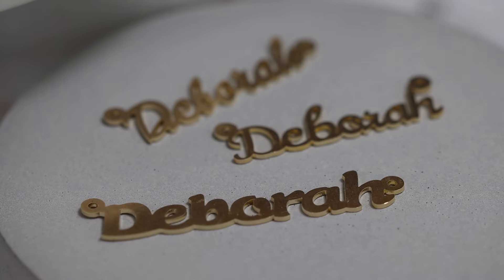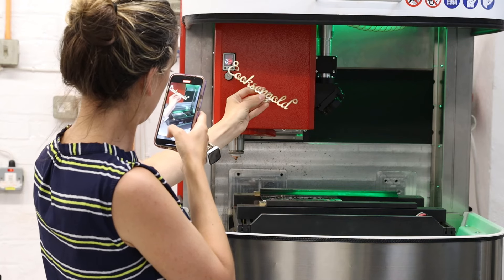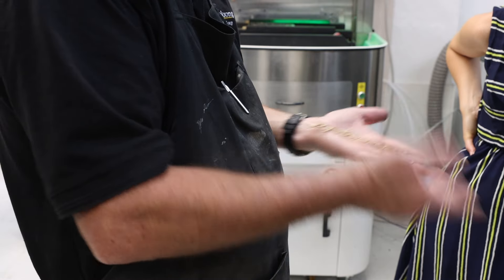This is definitely not a regular order, but hey, what's wrong with trying something new? Now let's get into the real business of how it's made.